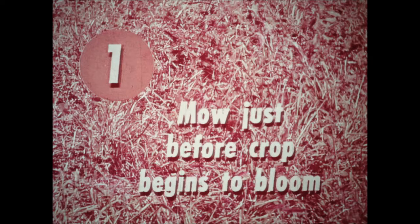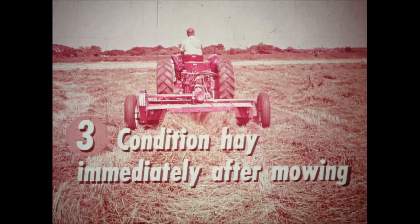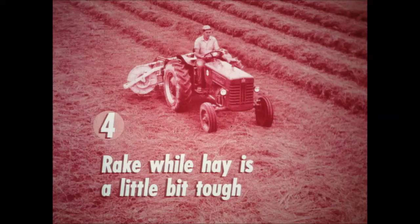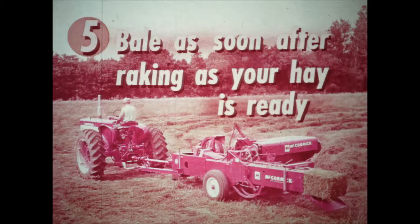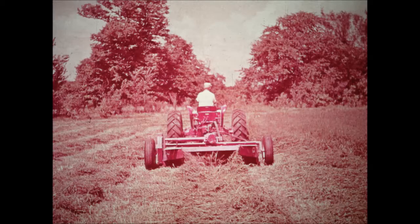Remember the five suggestions for handling your hay. One, mow just barely before your crop blooms. Two, mow only as much as you can bale in half a day. Three, condition your hay immediately after mowing. Four, when necessary, roll the windrow over with a rake the following morning while the hay is still a little tough. Five, bale as soon after raking as your hay is ready. By following these suggestions, your hay cures evenly — both stems and leaves — and you have practically no leaf loss. You put up hay that has top food value. The only supplement you'll need is salt, and you'll complete the job fast with a real saving in time, fuel, and labor expense when the weather is just right for haying.